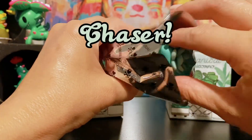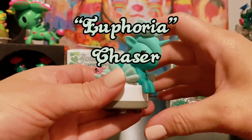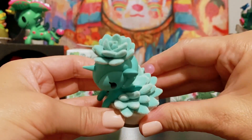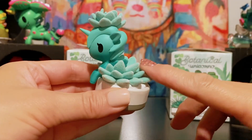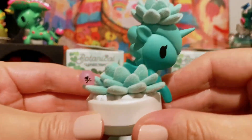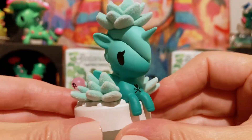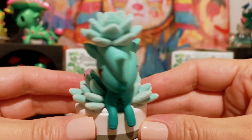So let's go ahead and open our first Botanical Unicorno. We got a chaser! This one is Euphoria — this is the chaser version. I love this patina green color, and look at these adorable flocked details. Wow, looks so realistic. Here's a closer view. Very pretty. How exciting — I love getting a chaser in my first box.